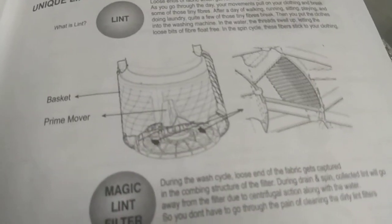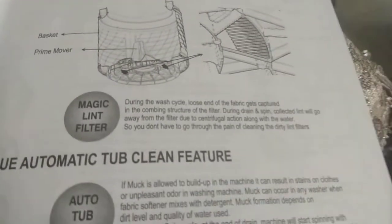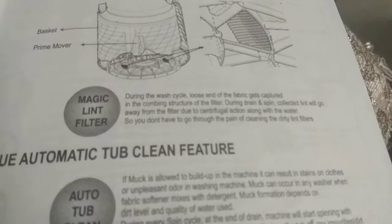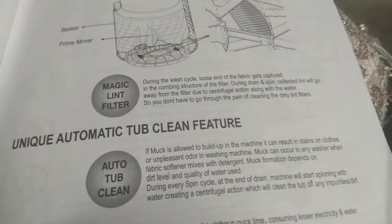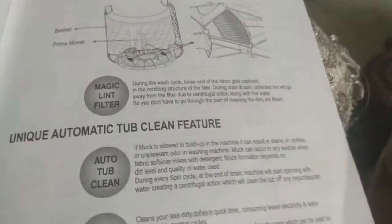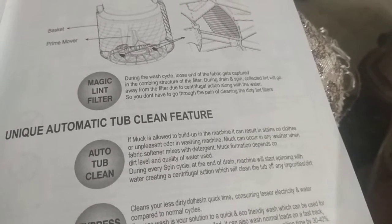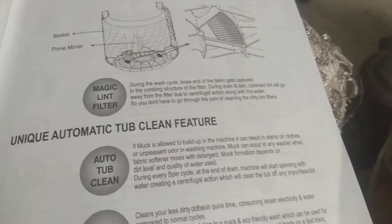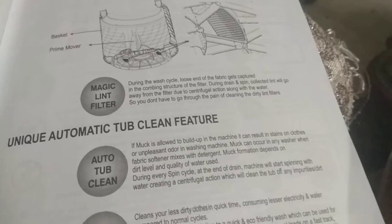The Prime Mover Magic Lint Filter is located in the basket. During the wash cycle, loose ends of fabric get captured in the combing structure of the filter. During drain and spin, collected lint is expelled from the filter by centrifugal action along with the water — so you don't have to go through the pain of cleaning dirty lint filters.